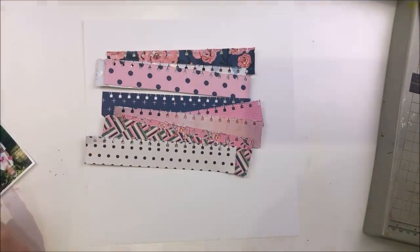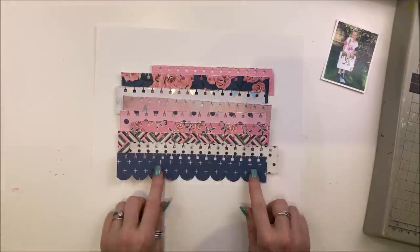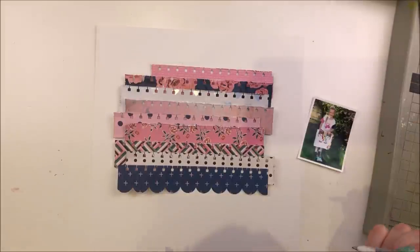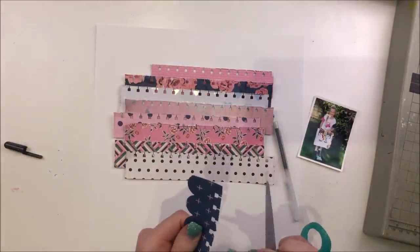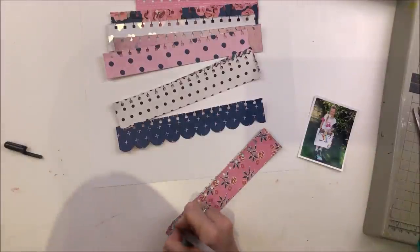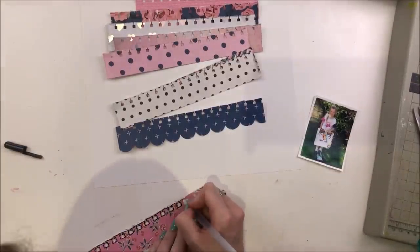Now I'm not sure about the bottom one — the blue one — it's already got a scallop on the bottom so it might be that I keep that. I think I do keep that in the end, but at this point I was like, do I cut it off? Do I not use it at all? So we'll see what happens and I do actually do something a bit different in the end. Then I realised that this blue one here hadn't had the edge distressed before I punched it, so I just tried to distress each of those edges of those little tiny pieces in between the notebook holes.